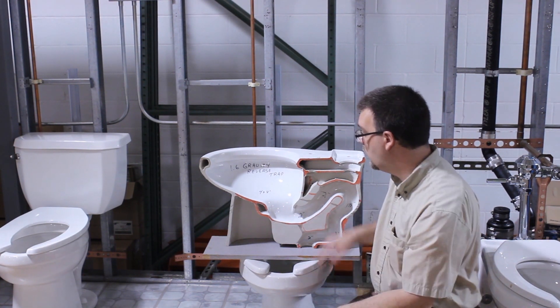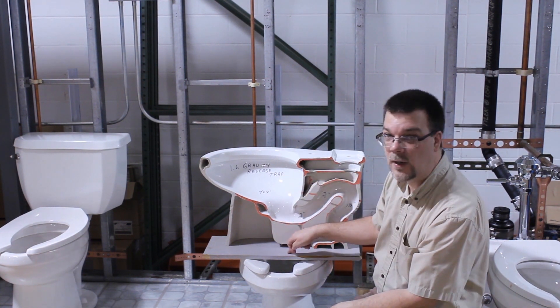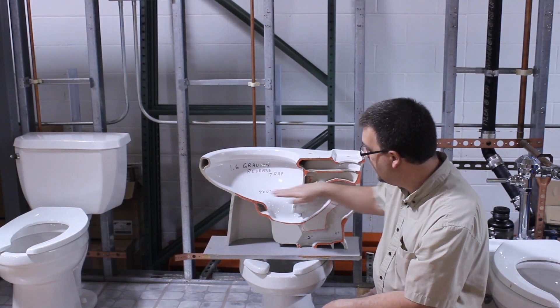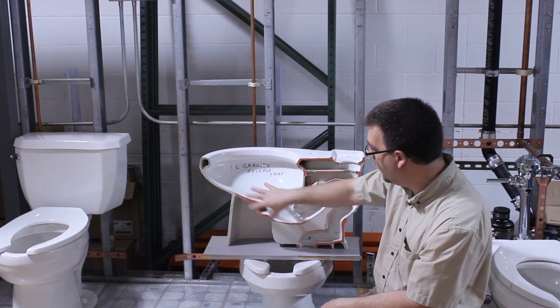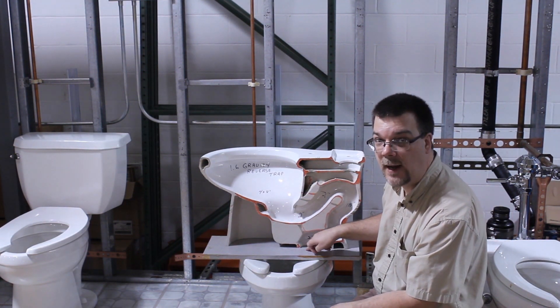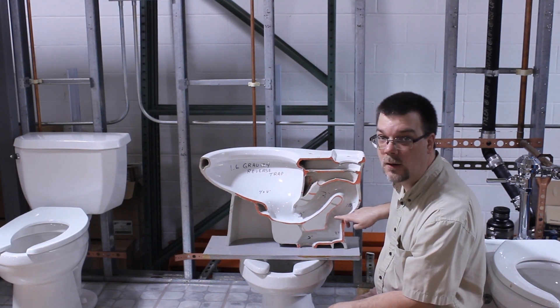That's why there's so much here — it would just be a whole lot easier if this was a straight drop, but that's not the case. This also creates a water seal. As water sits here, all of this is sitting under water, and what happens is any sewer gas or smell that comes up through the sewer gets stopped by this water.